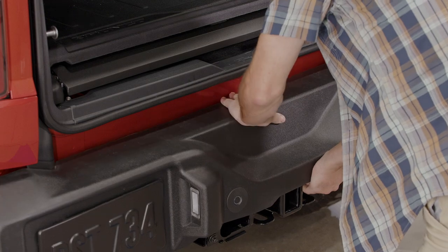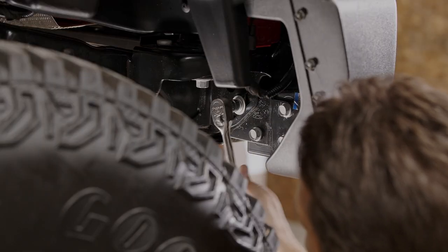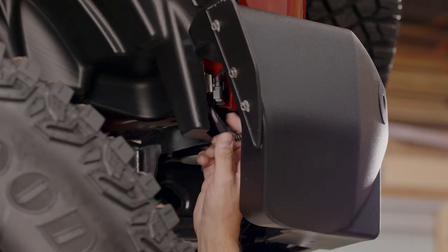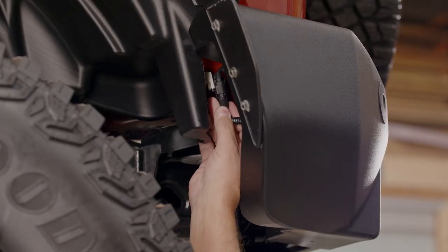Reinstall the rear bumper fascia, properly securing all six bolts and your tow hooks if equipped. Finally, reconnect the wiring harnesses.